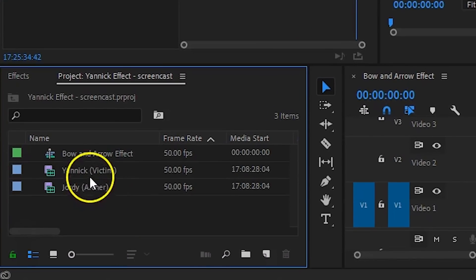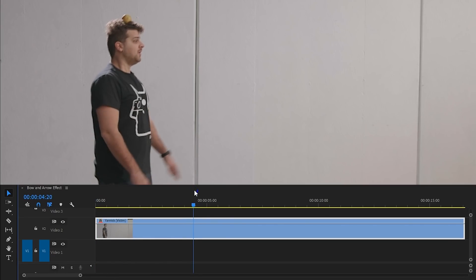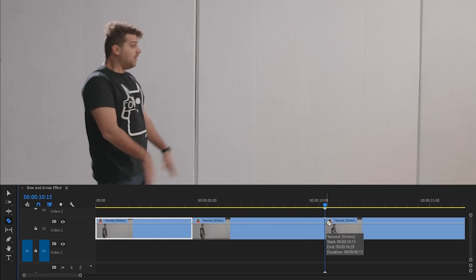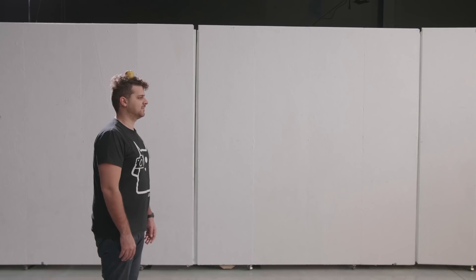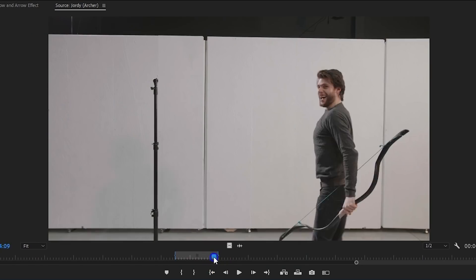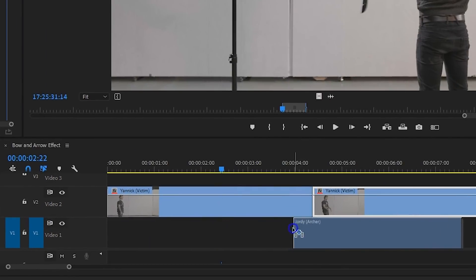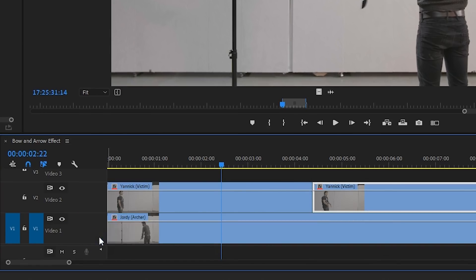Now we can jump into Premiere. Start off by placing your victim clip in the second track of your timeline. Search for the point where Yannick makes his movement — right at the start, add a cut. Then scrub further in time to where he makes that same movement again, but this time without the apple on his head. Add a cut here as well and close the gap. We now have a jump cut, but because Yannick makes a sudden movement it's not going to be that noticeable. Next, take the shot where you fire the arrow — it has to be synced with the other clip. Before adding it to the timeline, set an in point from the source monitor right where the arrow hits the apple. Drag this clip into the timeline on track 1, starting from the point where Yannick makes his movement — that jump cut. Then trim the clip back to the beginning.